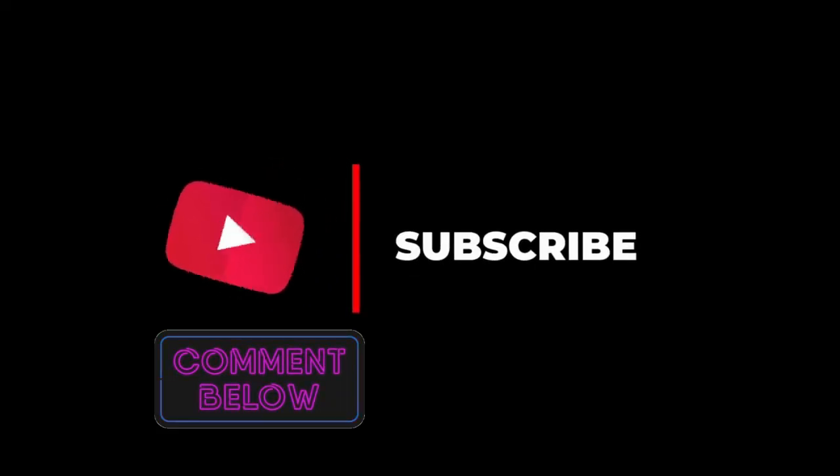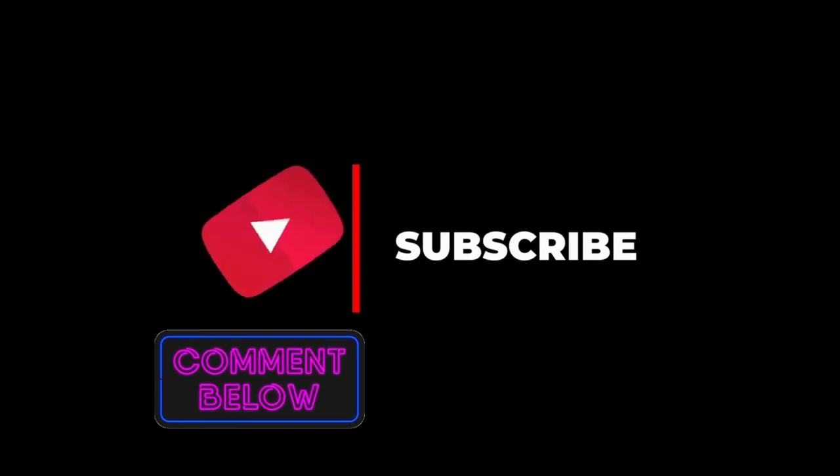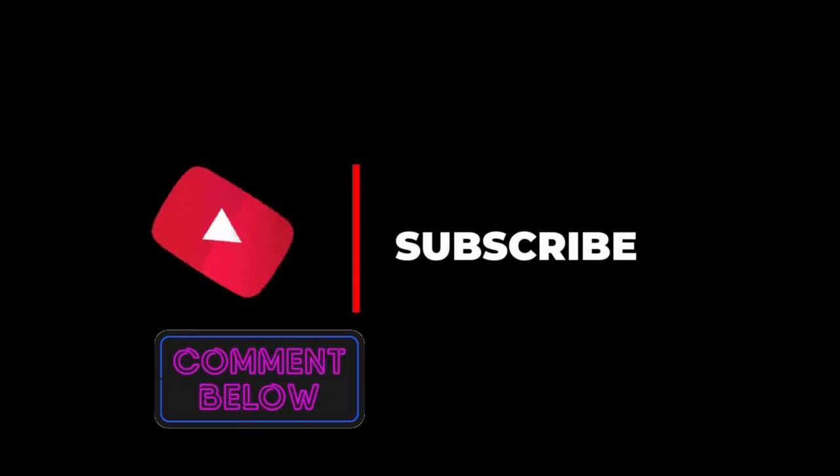I hope you liked the video. Feel free to share your views on this issue in the comment section. Check the description for similar videos and product links.